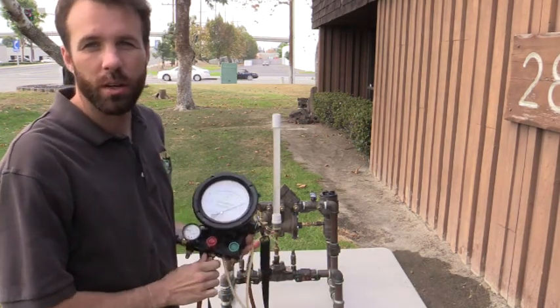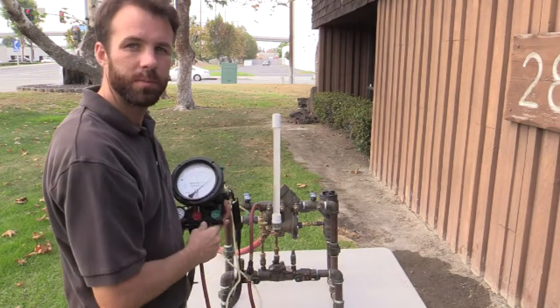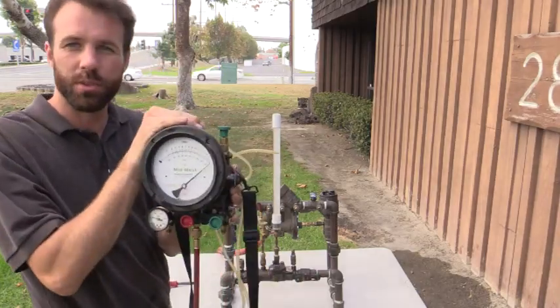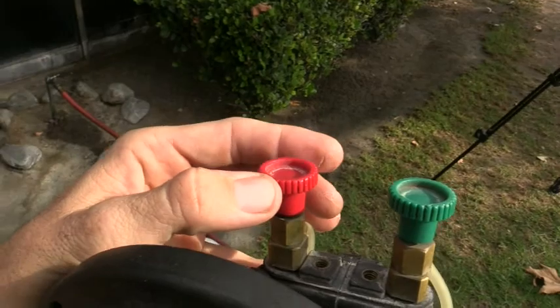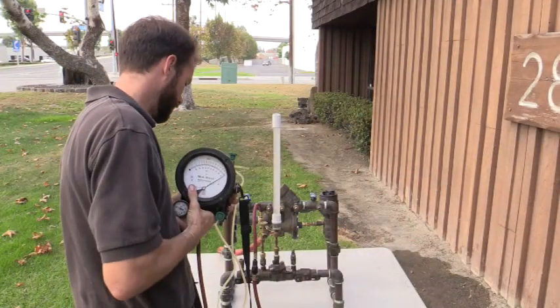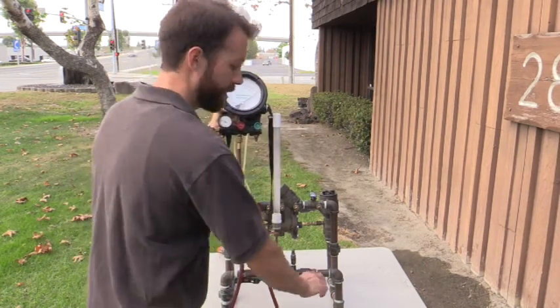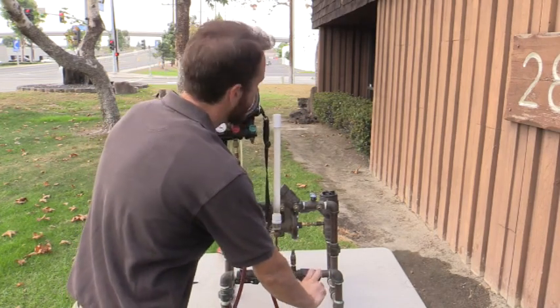Now I'm going to do a check on my check valve number one. I filled my sight tube and went ahead and pressurized my system. My gauge is fully pressurized. I'm going to go ahead and bleed the high side of the gauge. Hold it to level — the critical level, which is the center line of the assembly — at the same level as the water in my sight tube.